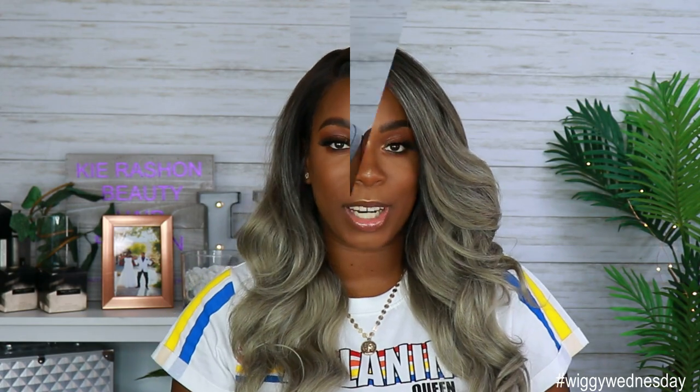Hey guys, welcome back to my channel. It's your girl Kyra Shawn. Welcome back to another edition of Wiggy Wednesday. For today's video, I'm doing a first impression on a unit that was sent to me by Hair So Fly. But before we get into all the specs and what I think about this unit straight out the pack, make sure if you're new to the channel, you subscribe and smash that notification bell so you don't miss anything else. Give this video a thumbs up if you want to see more videos like this.